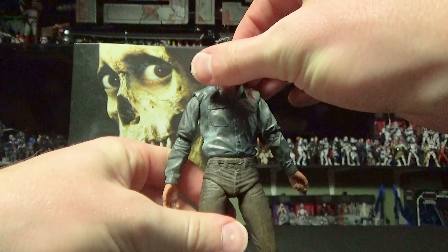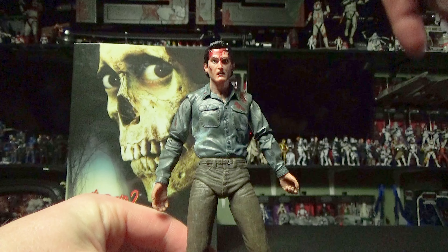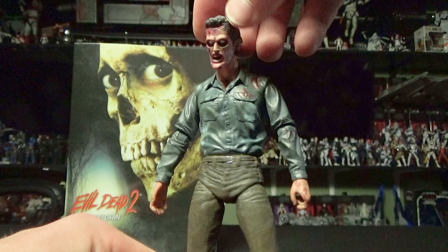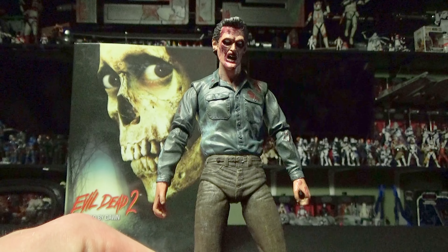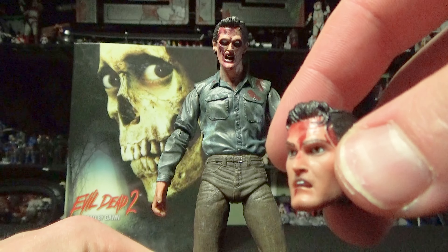His hands aren't the only things you can change on him. Along with new arms, you also have the evil head of Ash from when he's taken over. But I think I like the original one a little bit more, so let's get that back on him.